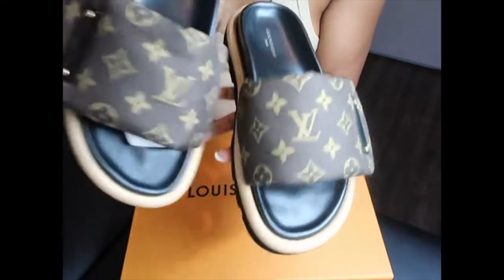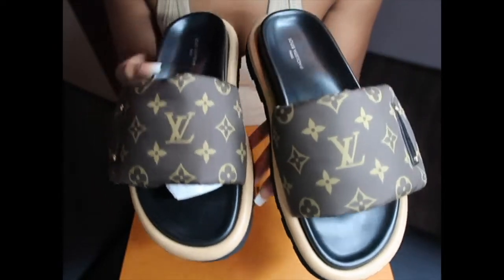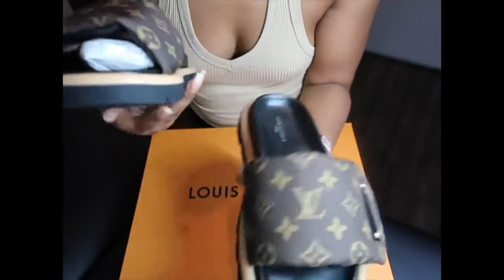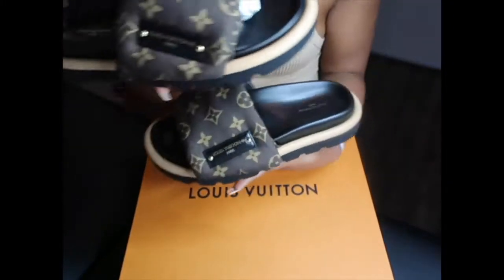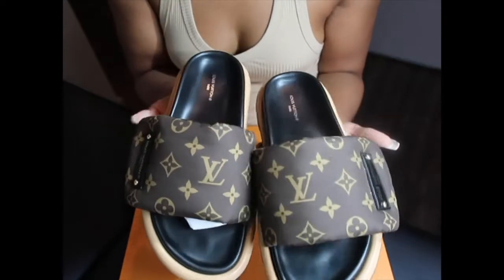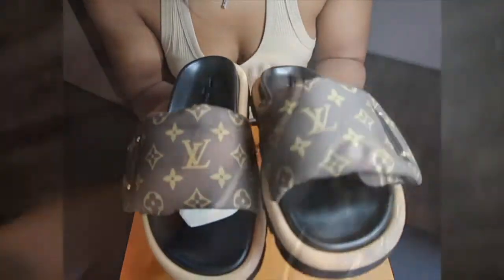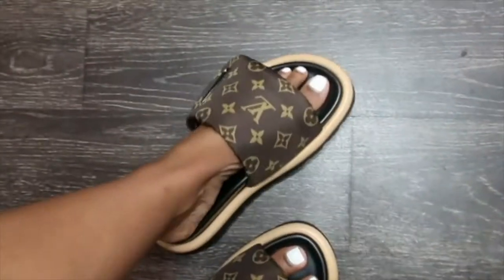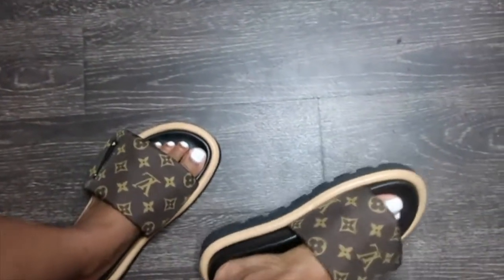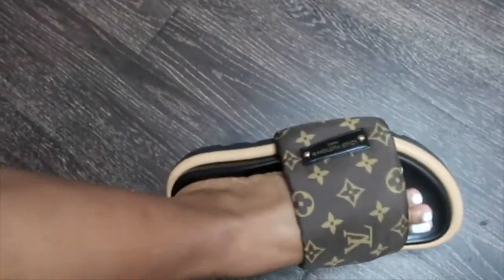I'm gonna show y'all some clips with them on my feet, but just to give y'all another look, this is how they look. They are really cute — I really wanted them to work — but it just wasn't giving. Like I said, if you have a wider foot I think these will work better for you, but if your feet are kind of narrow, no. I just wanted to show y'all really quick why I'm returning these. They're cute and all, but they're just not very practical for what I need them for.